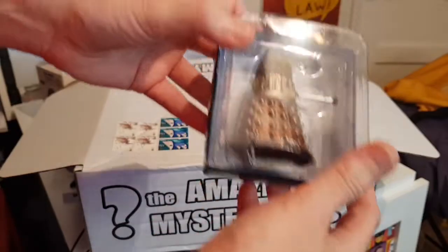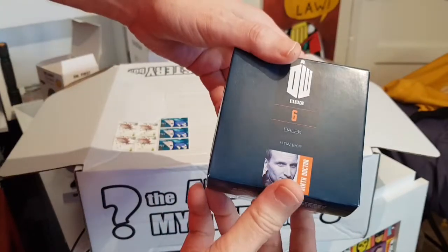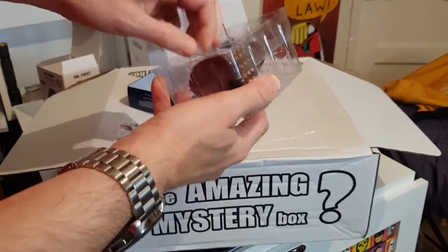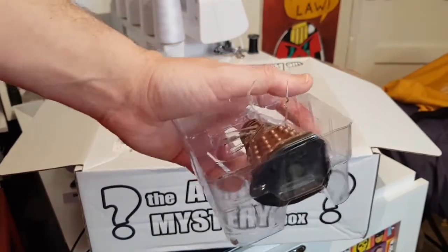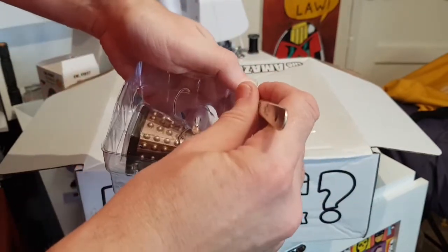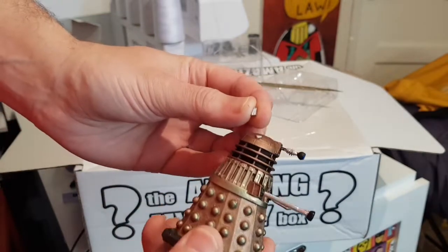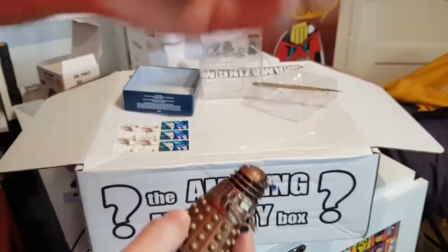Next up we have an Eagle Moss figurine — I do have a few of these, but I don't have a Dalek. This is the Dalek from the Ninth Doctor story 'Dalek'. The only other Daleks I've got in this range are the Destiny Dalek, the Suicide Dalek, and the Tenth Planet Dalek, so this is a good one. His ear has actually broken off, but I can glue that — just a bit of super glue. Always happy to have a Dalek.